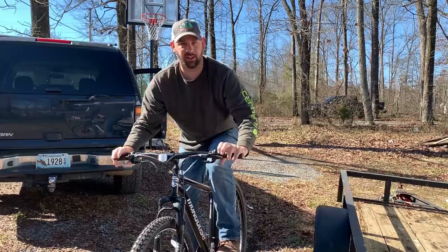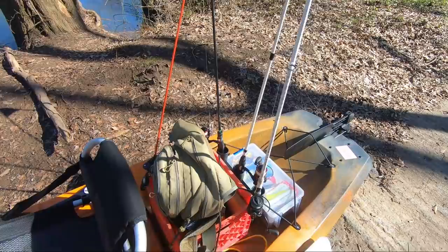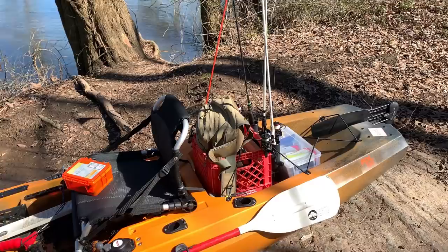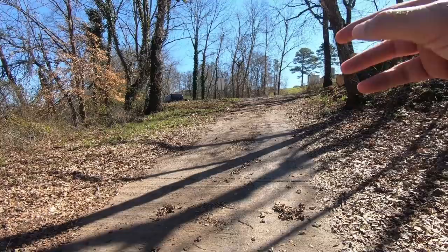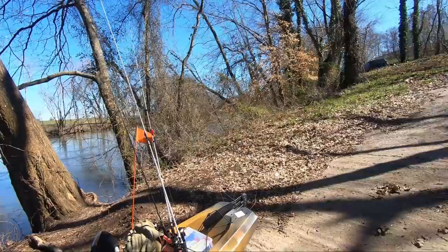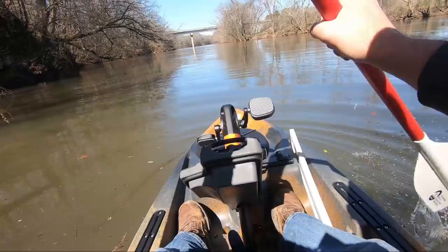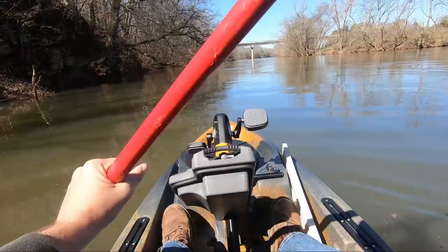Time to get out my new pedal drive toy and take it for a spin. I know you'd love to see all my amazing bike skills, but this is the real test — time to put this new PDO 120 Old Town Sportsman into the water for the first time. They're doing some gravel work up there and I had to pull my vehicle off to the side. I'm a little worried it might be stuck, but let me get everything set up and organized.